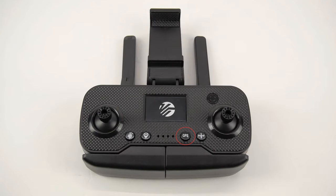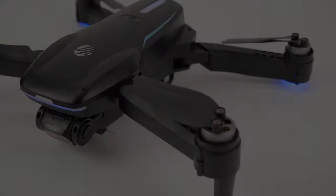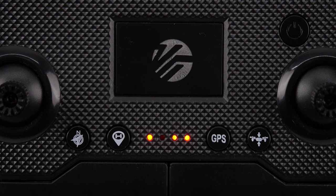Begin by pressing the GPS button on your remote. The lights on the drone will flash quickly and the red light will blink on the remote while it connects to GPS. It may take 45 seconds to a minute and a half while the drone acquires the GPS signal. The drone will beep when it connects and the blinking red light on the remote will stay on steady. Do not fly the drone until this happens.